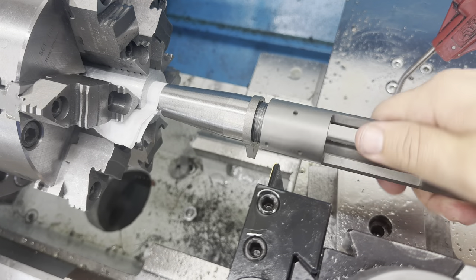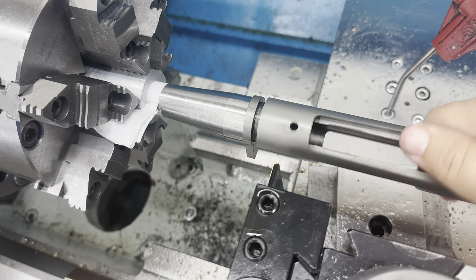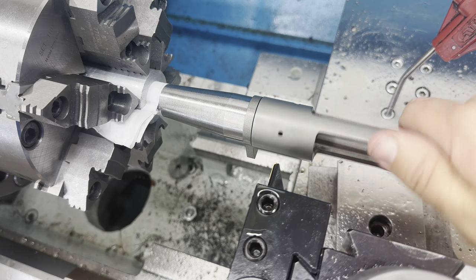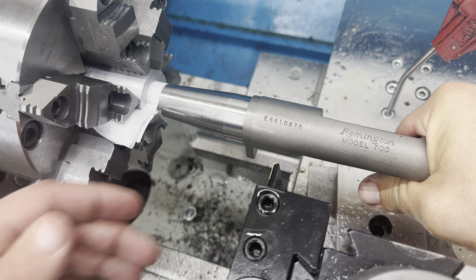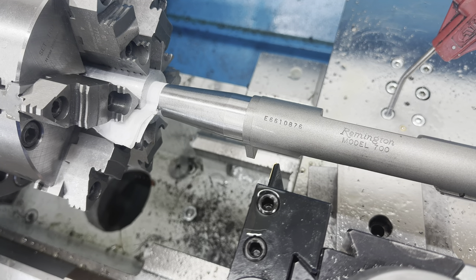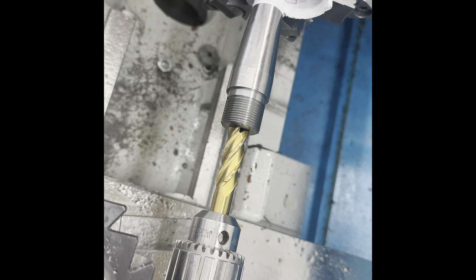Threads are cut — no play, tightens up to the recoil lug. Next step is cutting our bolt nose cone recess area. I'll use an end mill to cut the rough size and then come back and finish it with the boring bar.